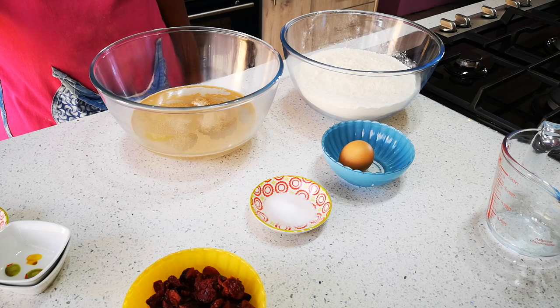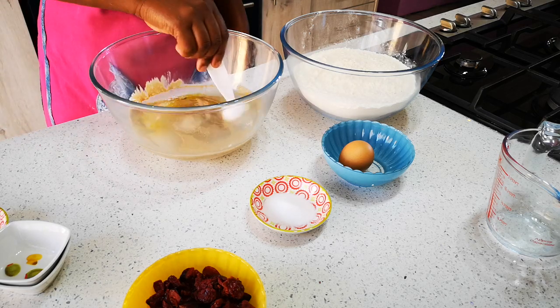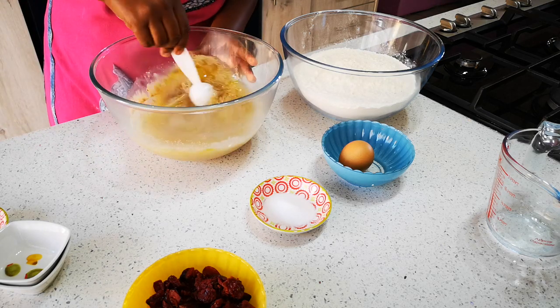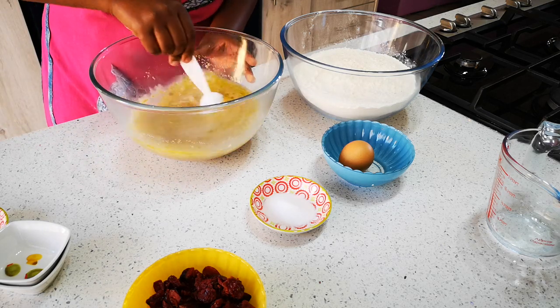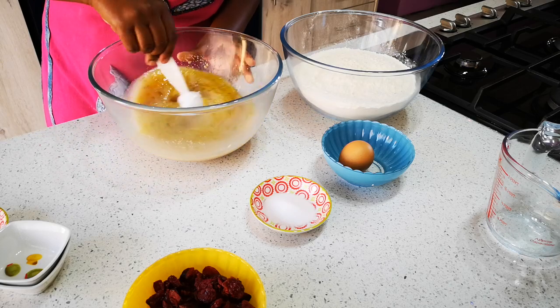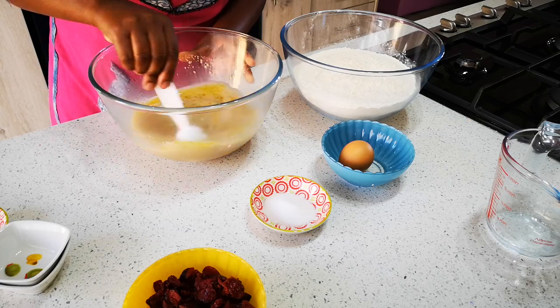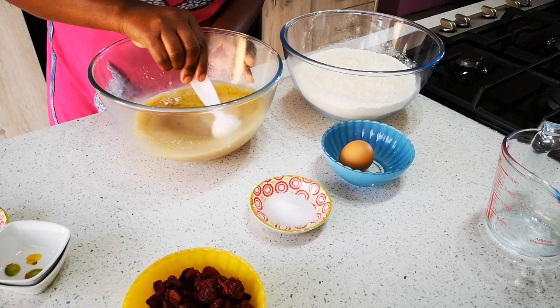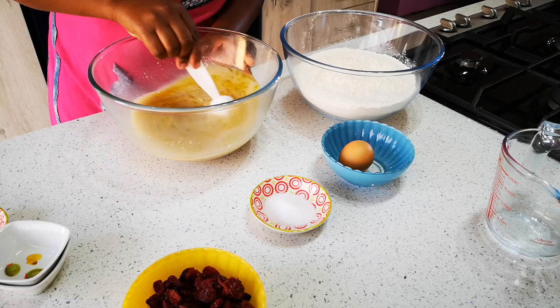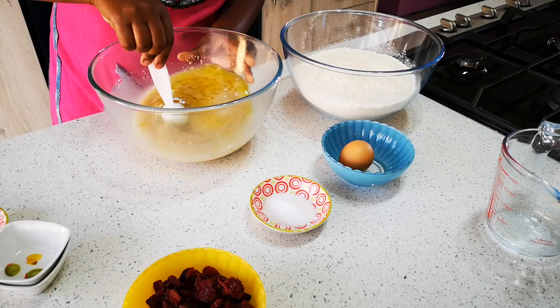It's also important to know the texture that you want. Now let's give it a stir first. We're going to add five cups of ordinary flour — I'm using cake flour, but if you want you can use bread flour.